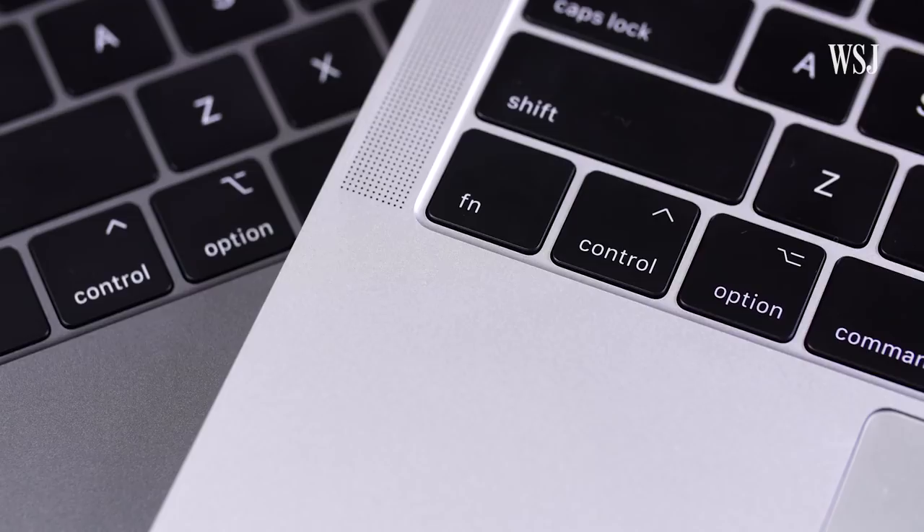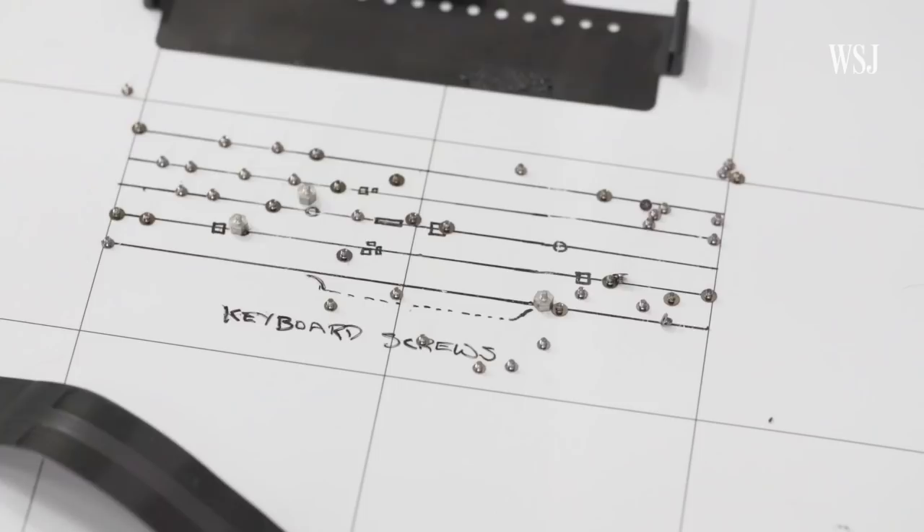Two changes, if you count changing one of the symbols for some reason. But the real change is under the keys. Since these new Pros cost at least $1,800 and I have to pay rent later this month, I didn't want to open the thing up myself. So instead I went to iFixit, a company that helps people fix their stuff and often tears apart important gadgets, just to see how repairable they are.